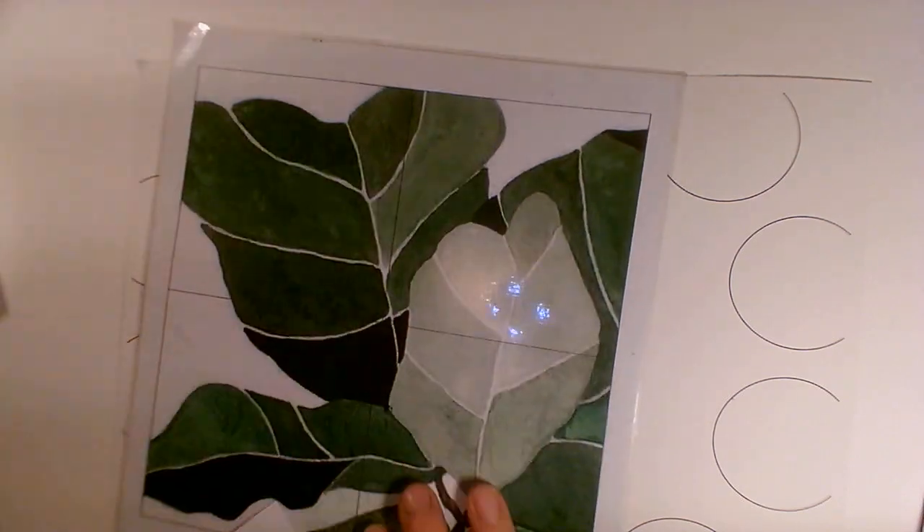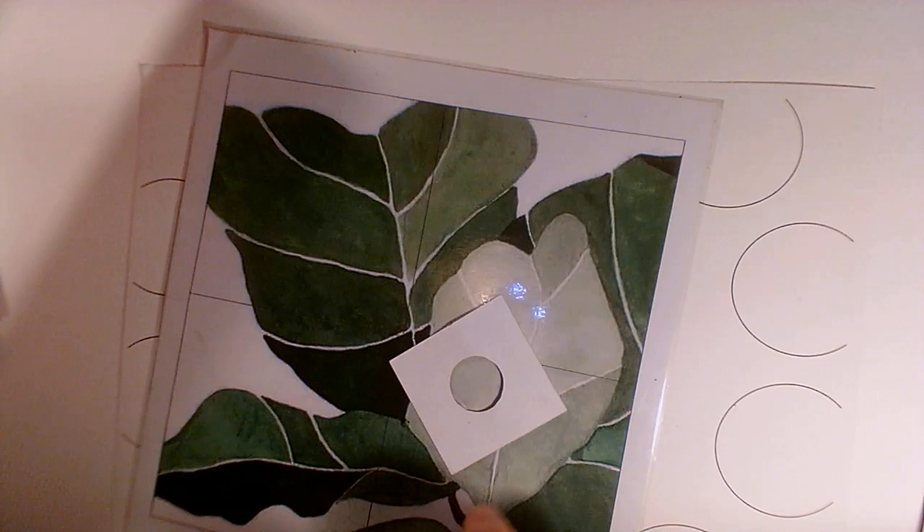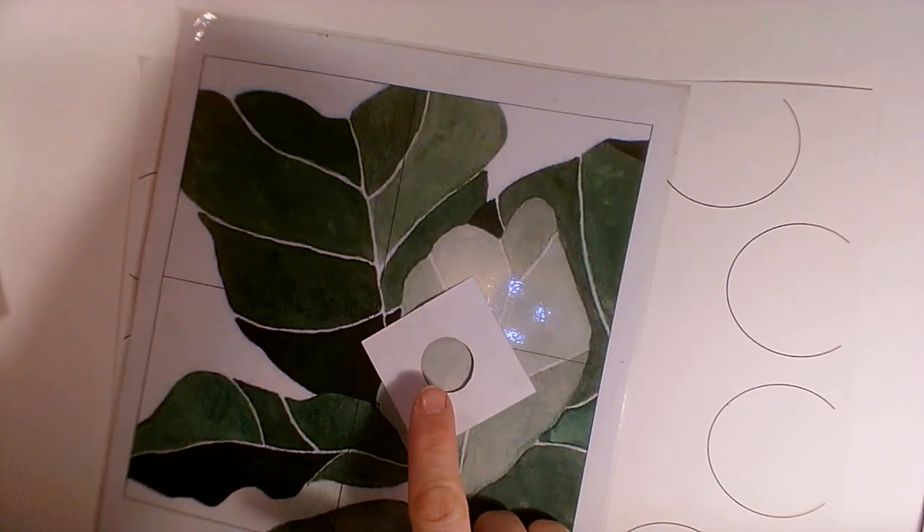If you're trying to mix colours, sometimes the easiest way to do that is to use a viewfinder to isolate the colours. I'm going to have a go at making this kind of very pale green here.